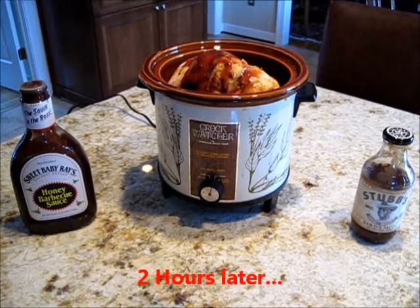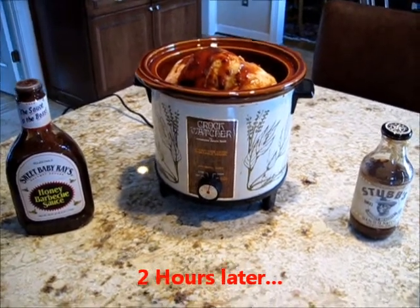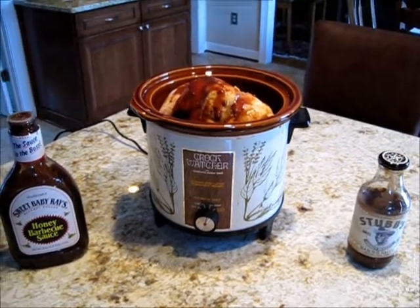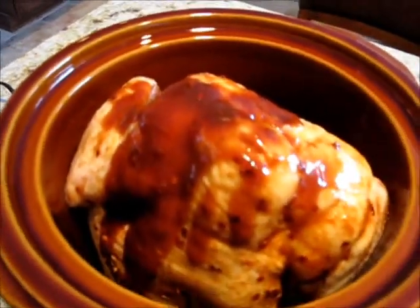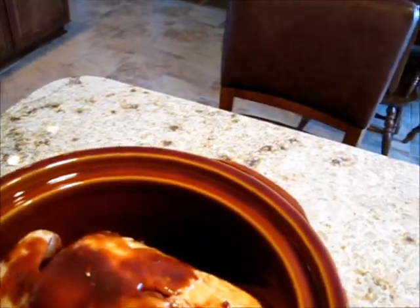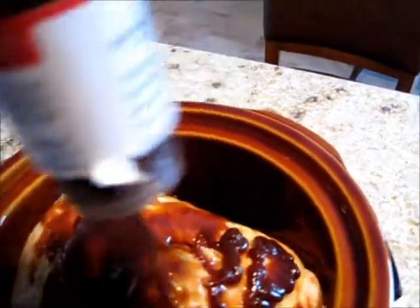I have let the whole chicken marinate for about two hours, and I've put it in the crock pot. I've turned it on, and I'm ready to put the lid on. As I put the chicken in the crock pot, I squeeze the sauce that was in the bag into the crock pot, and I'm just going to put a little more sauce. You can see the dried pepper flakes in there.